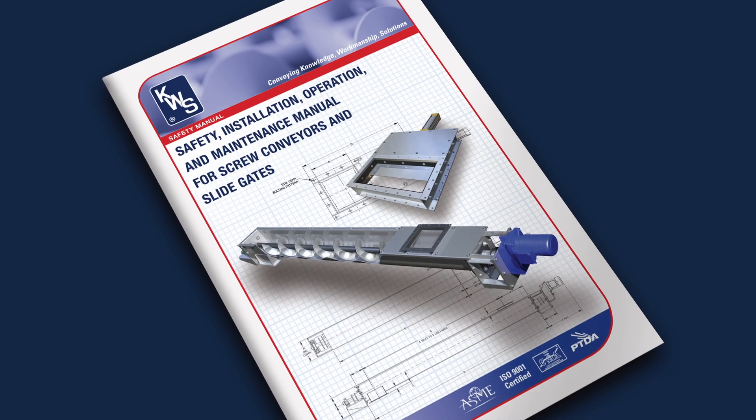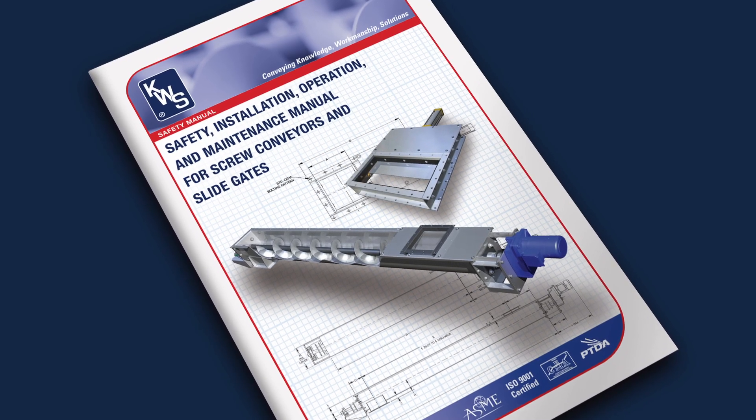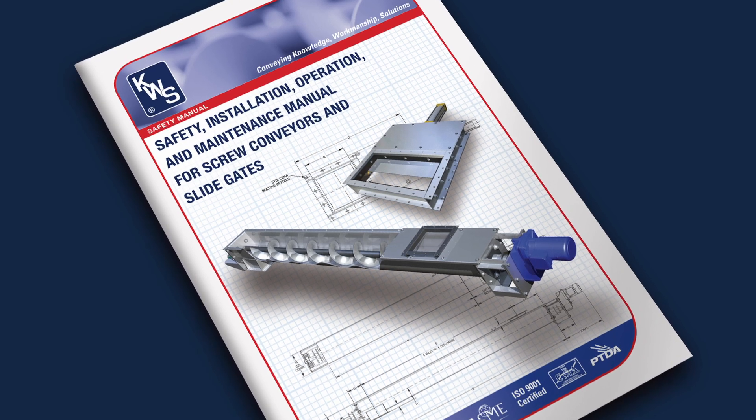Always read the complete KWS operation, installation, and maintenance manual before installing, operating, or maintaining a screw conveyor.